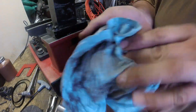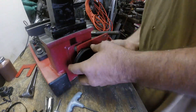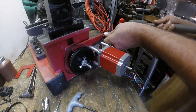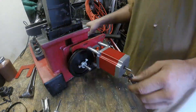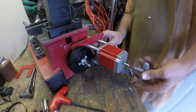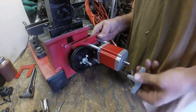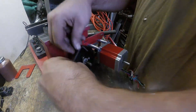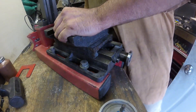I cut this mounting bracket first and I cut the slots to the exact dimension of the diameter of those mounting bolts, which made it almost impossible to adjust because there was no room for it to wiggle and slide around. When I did the other two axes I left myself some space there to make it a bit easier.